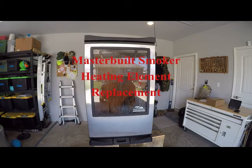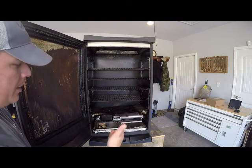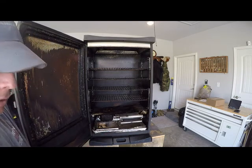Hey guys, what I got for you today is the Masterbuilt Sportsman's Elite Electric Smoker. I haven't talked about it much because it hasn't given me much fits, but it's going on about five, maybe six years now. The issue I'm having is that it stopped heating up altogether for me. So I'll take you around back and show you what I found out.